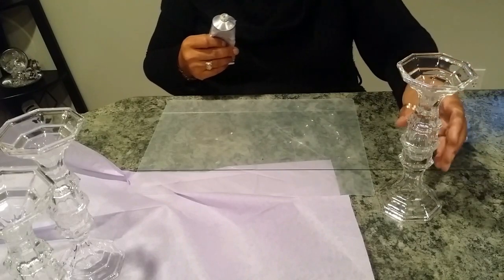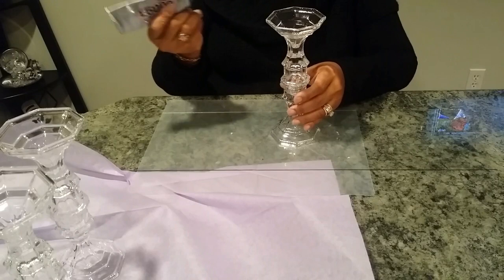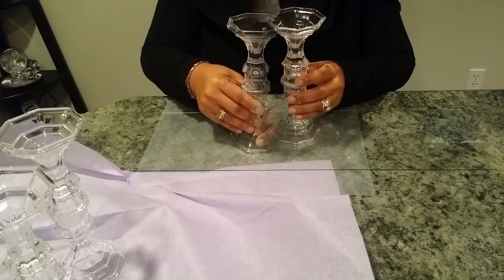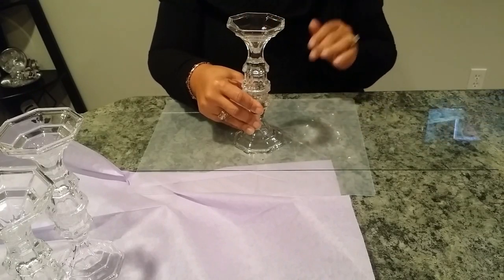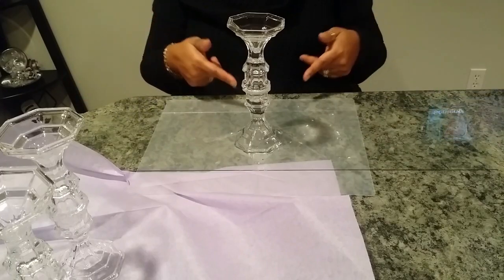I let that dry for about a half an hour and then came in with one of my candlesticks, put glue on top of it, then taped and glued it into the center of the two pieces of glass where we blended them together. This helps give it some extra hold, and I allowed this to dry for another half an hour or so.